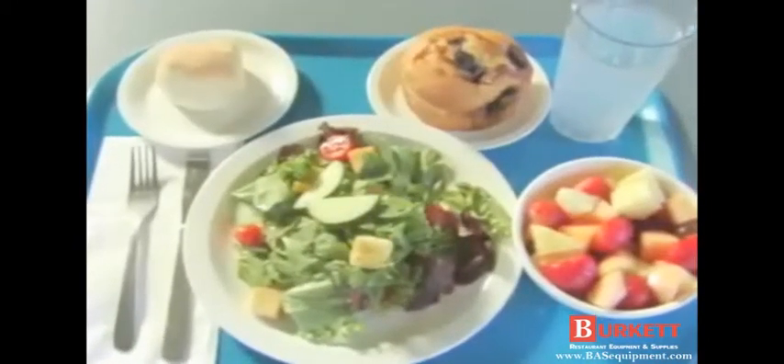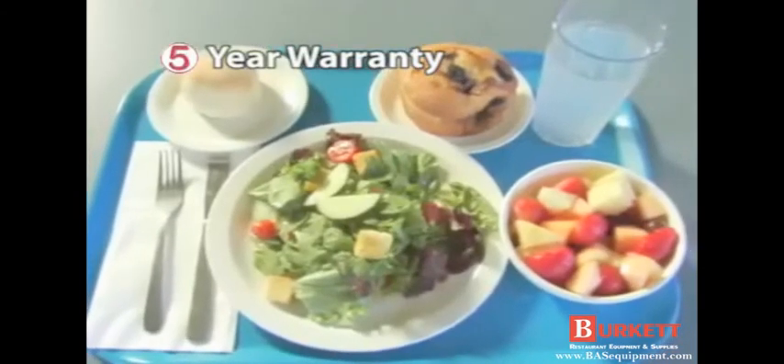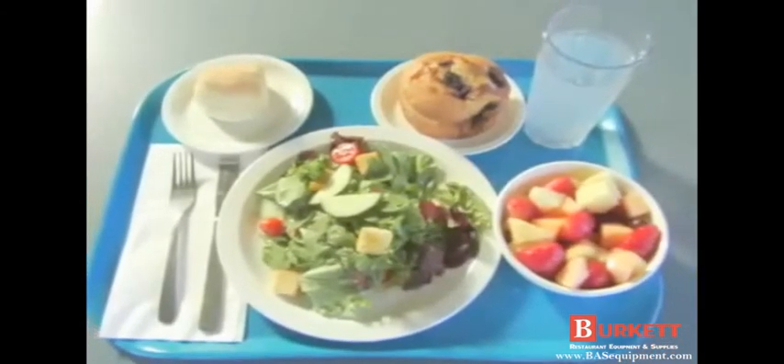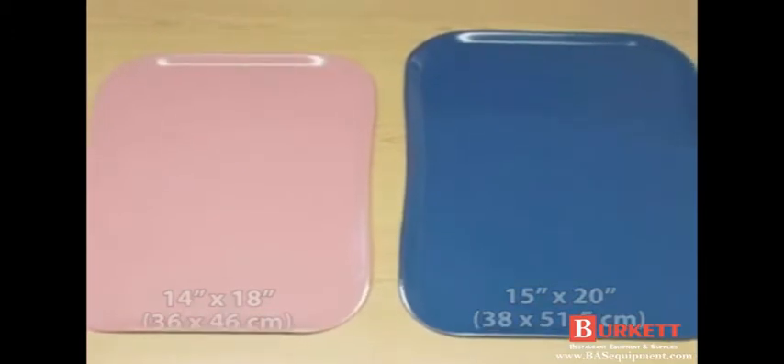Century Cam Trays feature a durable fiberglass construction and are backed by a five-year warranty against breakage. The Century Cam Tray is available in 15 colors and two sizes: 14x18 and 15x20.